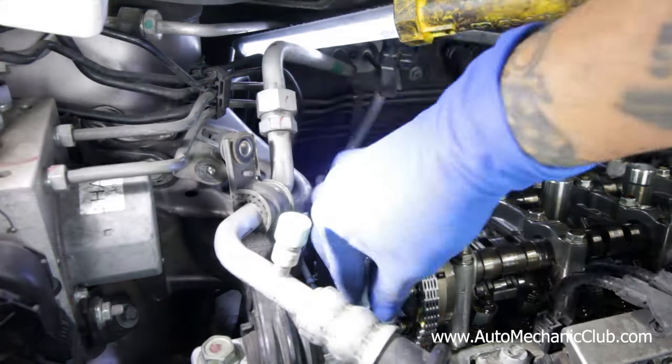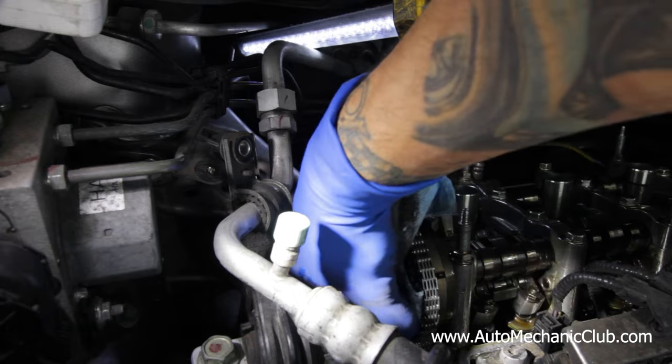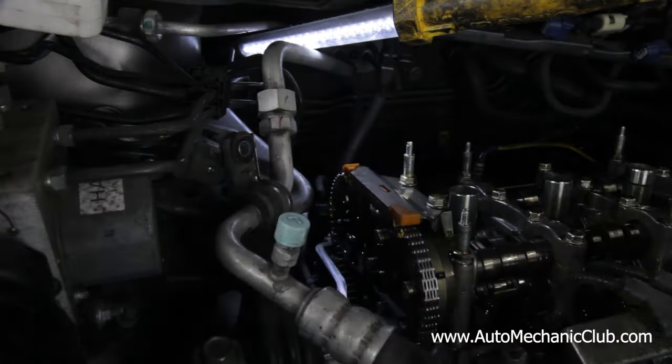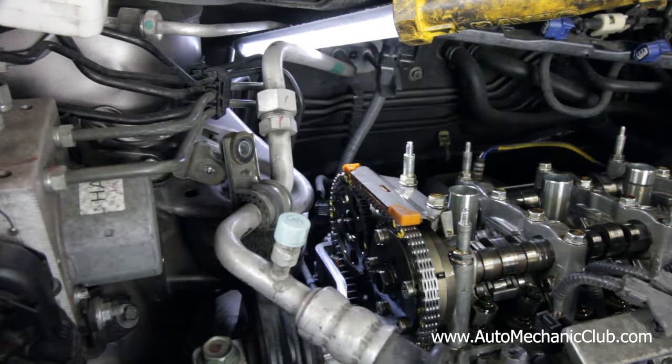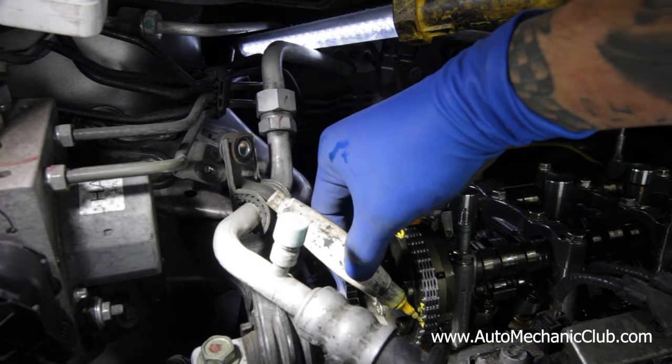I learned this technique from doing cobra motors on Fords — those don't have any marks, they give you no direction, so you're pretty much on your own. That's where I learned to always mark extra reference points.